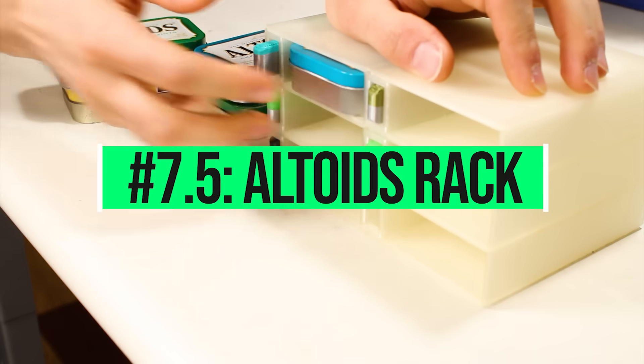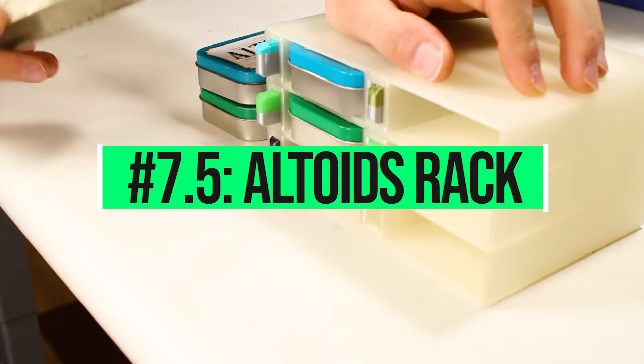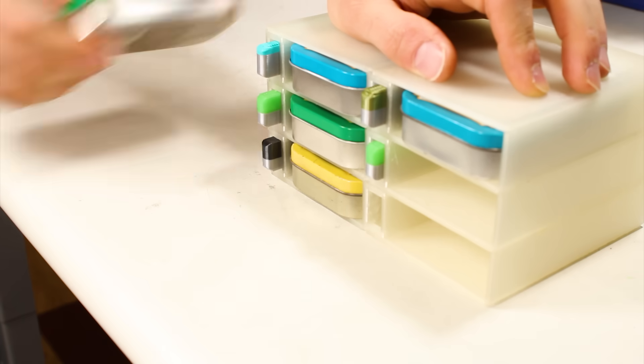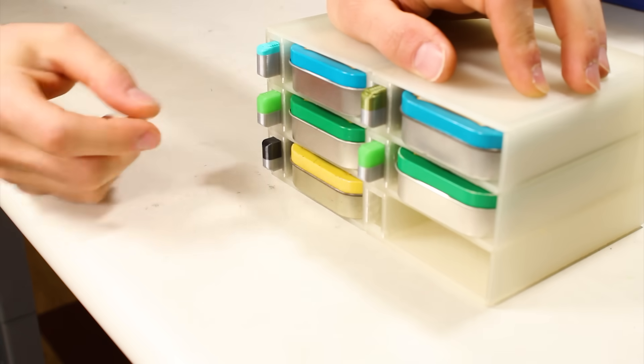Number 7 and a half: Altoids Tin Selector Rack by John Plunkett. It's not the most elegant Altoids containment system, but it does have a little push button that ejects your Altoids — makes me feel like I'm in the engine room of the USS Enterprise. Except the engine room of the USS Enterprise always has electrical fires.